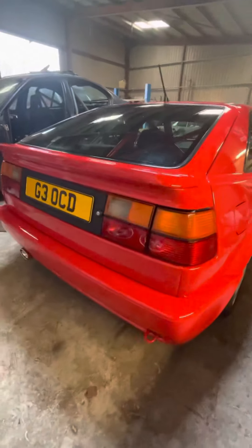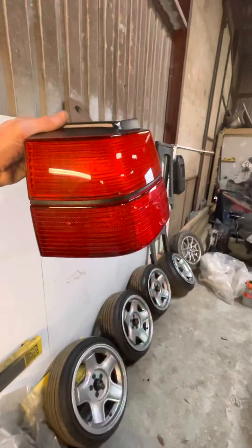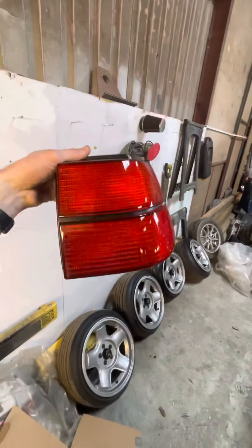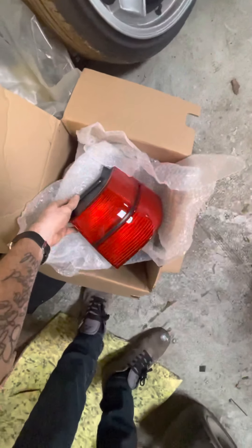The original rear lights are still in the car for MOT. However, the all red tinted lights are here, which have been professionally 2K'd — red, cleared, the whole nine yards. They are absolutely perfect, and they come with the car as well.